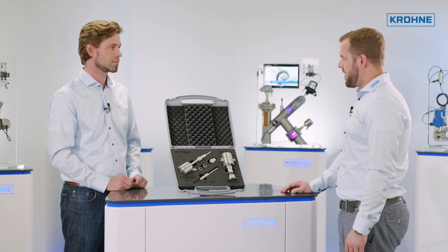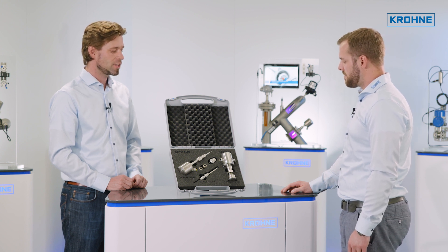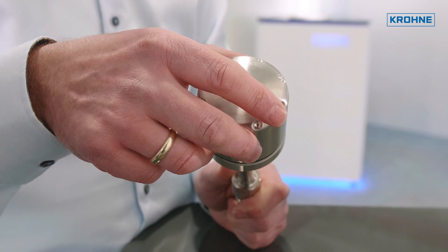I can see all sensors are available as standard and compact design. Can you tell me more about that? Sure. The TRA-H61 comes with a stainless steel screw cap and depending on your wishes you can equip that with a ceramic terminal block or transmitter.